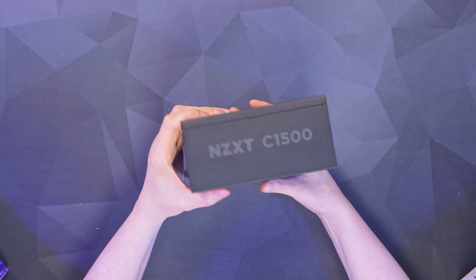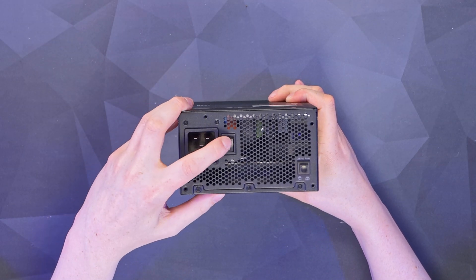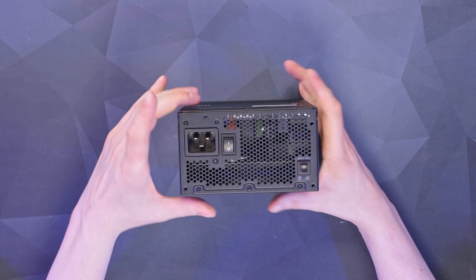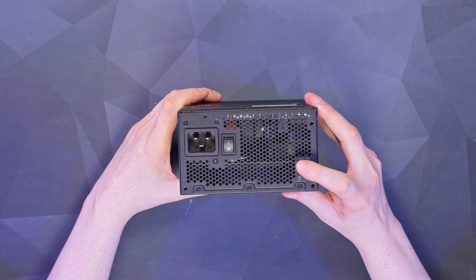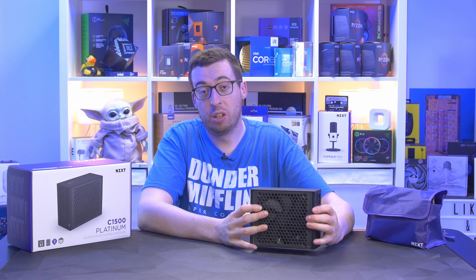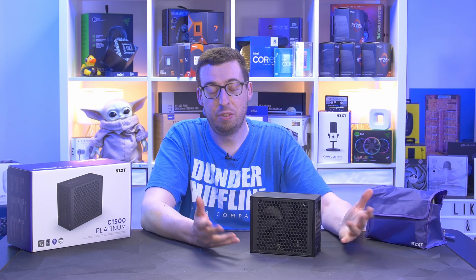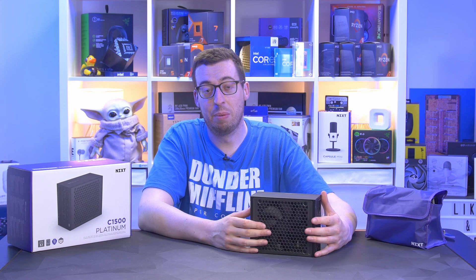Generally the power supply side faces down, so you'll be able to read the text whichever side round you have it. On the back we have the C19 power connector, a power switch — really difficult to push, a real chunky one — and the zero RPM fan mode, so under lower loads the fan won't spin. With 1500 watts, it's going to be hard to draw enough to spin the fan with a single card.